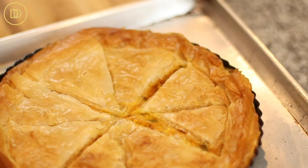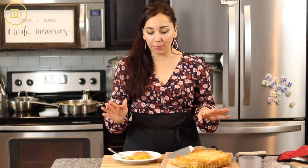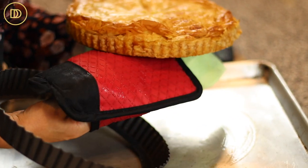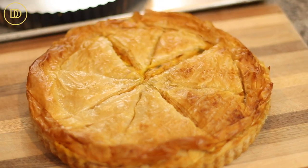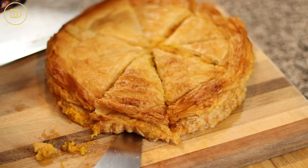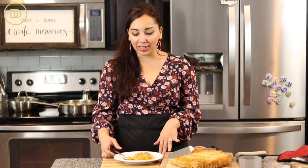Once it comes out, let it set. The tart took 45 minutes in my oven to bake — every oven bakes differently so keep an eye on it. Let it cool for about 20 minutes so it can set, then carefully take it out and put it on a cutting board or a serving platter. It tastes delicious as is, but you can definitely serve it with a nice side salad, some tzatziki, feta, and olives.